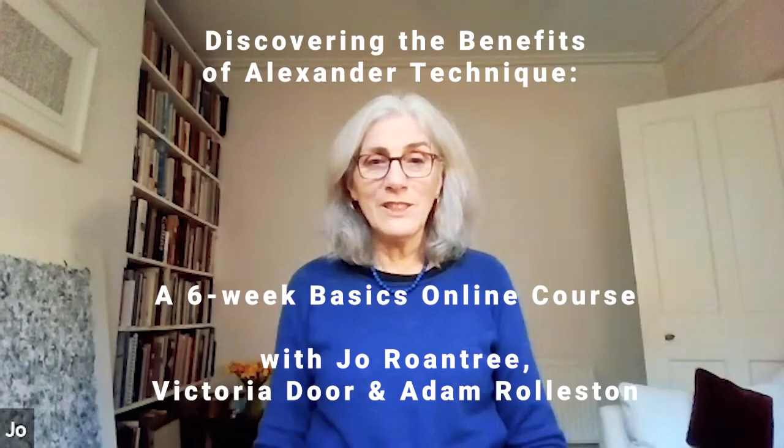Hello, I'm Jo. I'm Victoria. And I'm Adam. We all teach the Alexander Technique, are members of the Professional Association of Teachers, and we're your course tutors.